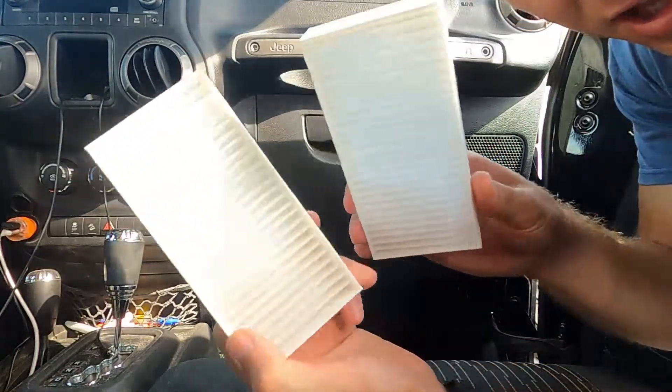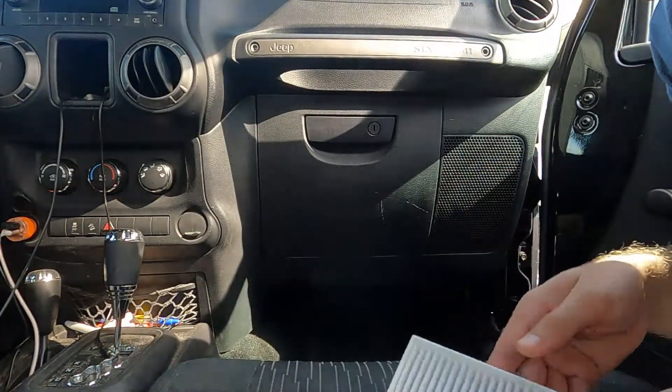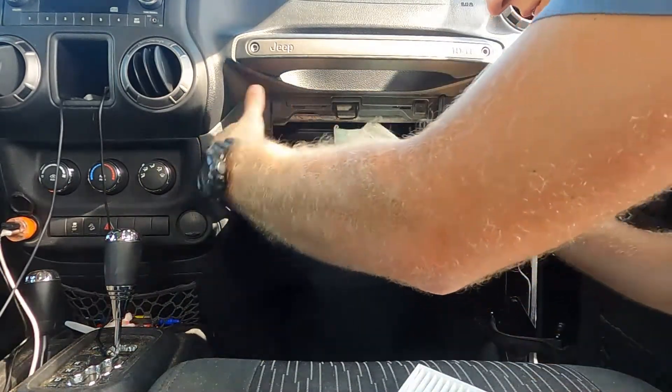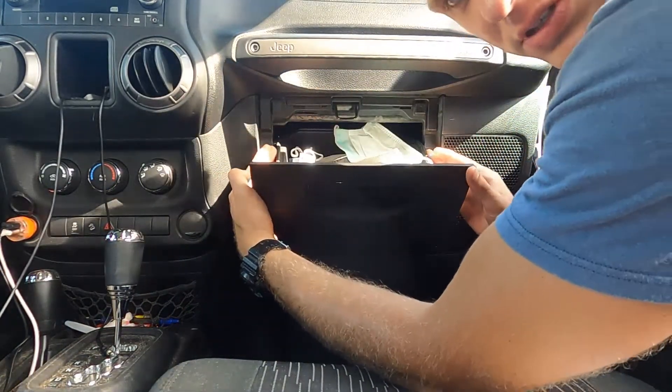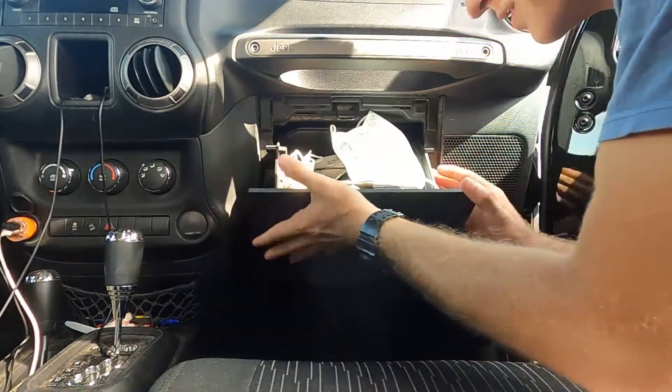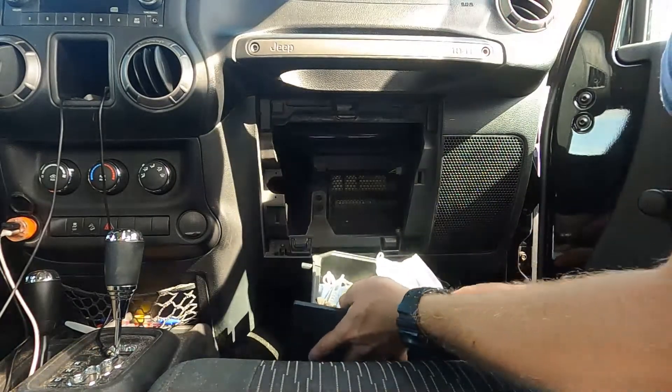Today we are changing out the cabin air filters for a 2012 Wrangler. What you're going to do is open the glove box. You're going to push the sides in because there's two tabs on either side. Push those in and the glove box just comes right out.